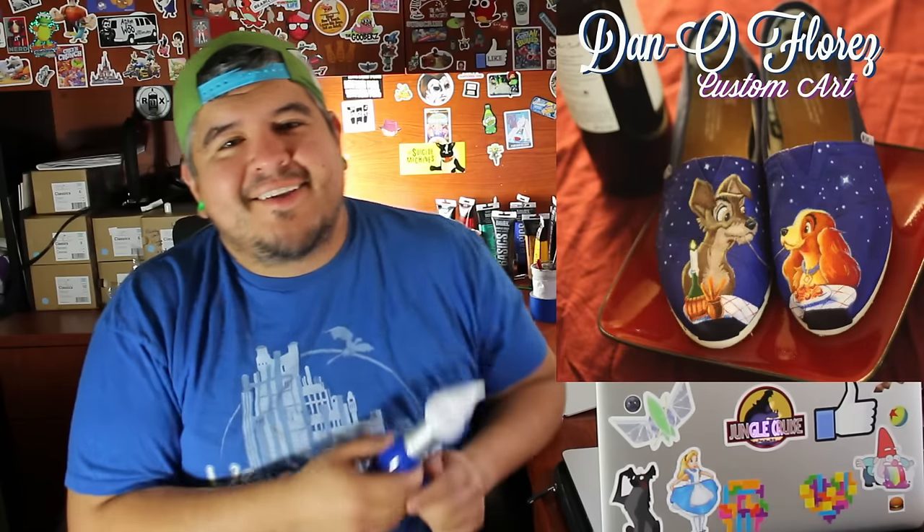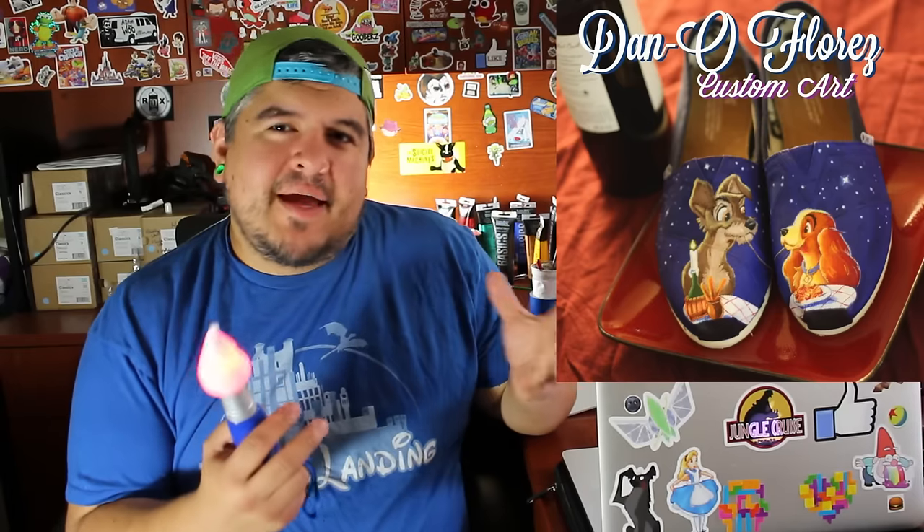Hey everybody, welcome to the Dano channel. I am Dano and I'm back with another artsy-fartsy shoe painting video. This time, as you've probably seen by the title, it's going to be centered around Lady and the Tramp. And I also want to share with you a couple little tips about lighting in your painting.